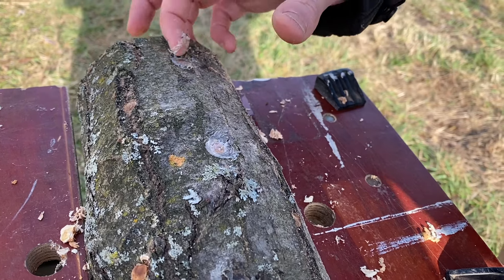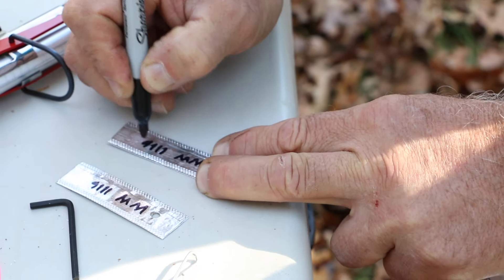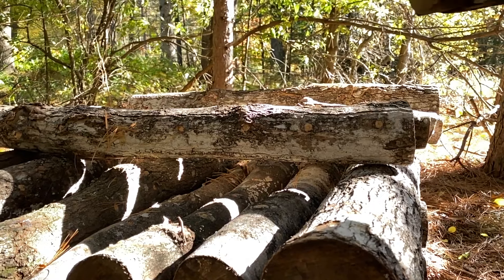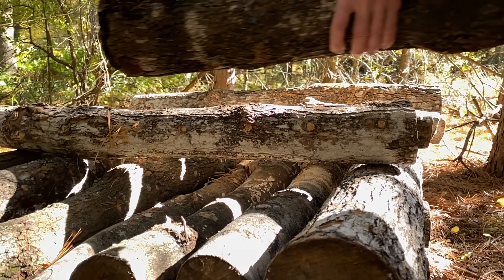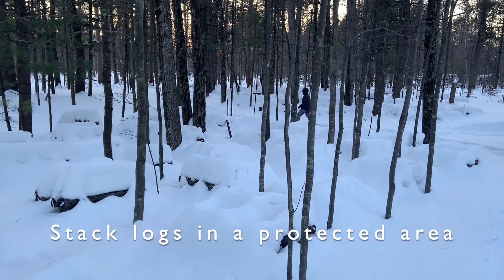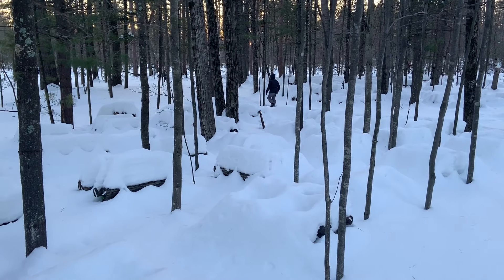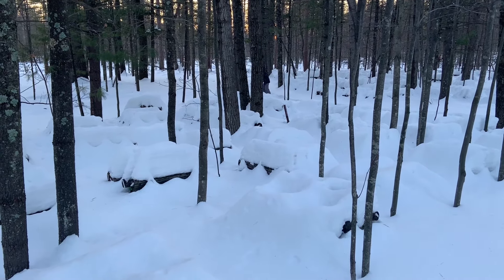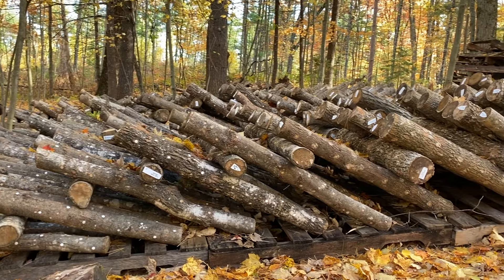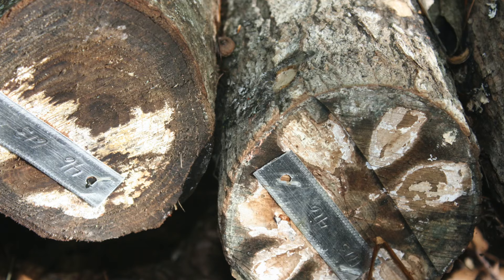You can then proceed to label your logs if you choose. Keeping a record of your strain and inoculation date can prove helpful in following years. Following inoculation, you will want to stack your logs in a low stack to incubate for the next 9 to 18 months. This timing is based on diameter of the log as well as strain. You can see a variety of stacking methods in our video 'Stacking Logs for Winter Storage.' Keeping your logs in an area protected from the wind and sun will allow the mycelium to start to work its way through the log, turning the wood to valuable nutrition.